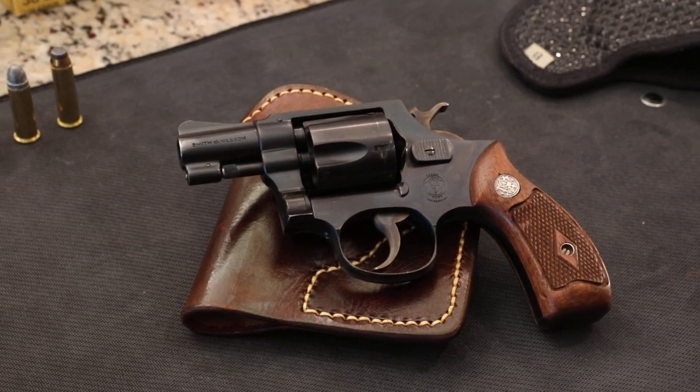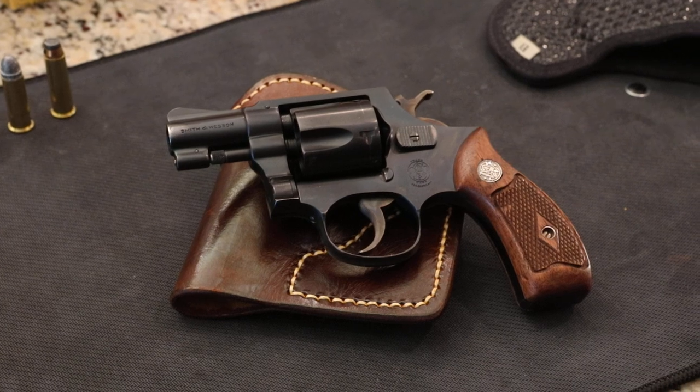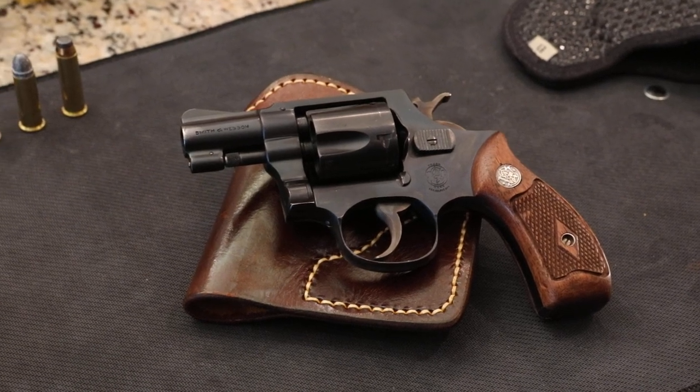Drew357, good morning, good afternoon, good evening. Whatever time it is when you're watching this video, thanks for stopping by.